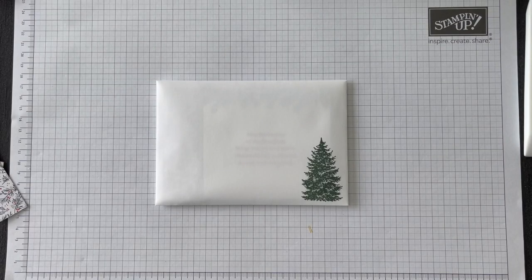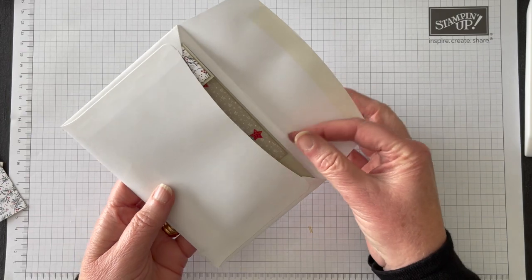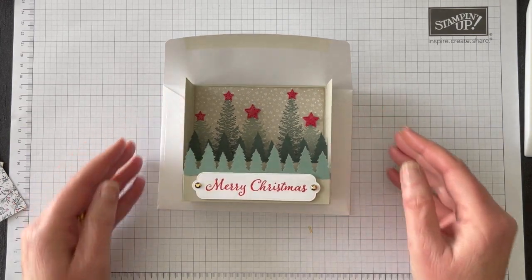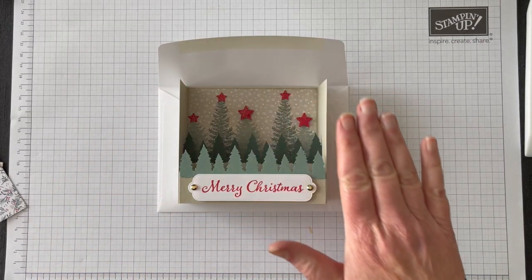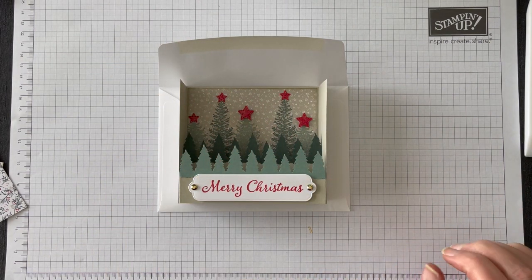Hello everyone and welcome back! Today we're going to be making a diorama card that fits inside a standard envelope. But when it comes out it pops up with lots of lovely dimension. This card was actually inspired by Jennifer McGuire — in her video she used a set of dies that cut an oval shape, but I was able to recreate this just using my trimmer.